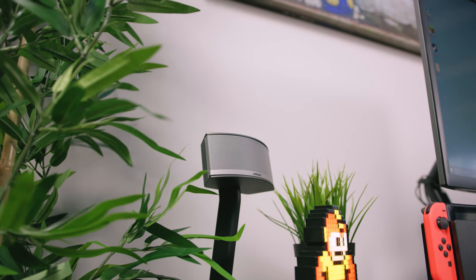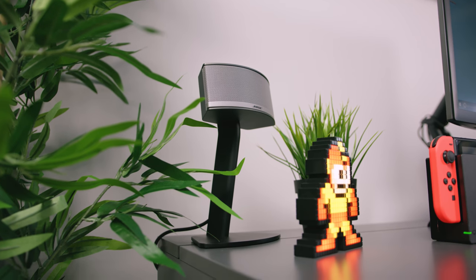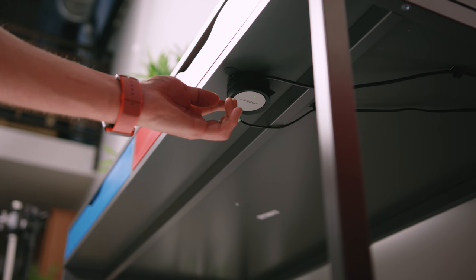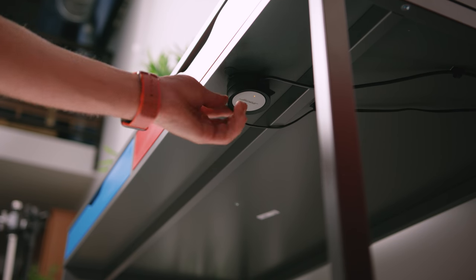As far as the speakers go, I'm using the Bose Companion 5, and these have also kind of turned into a secret trick of the setup. What I love about these speakers is the fact that they come with a super handy volume control, which I was actually able to mount underneath the desk, making it easy to access and also keeping the setup clean and tidy.